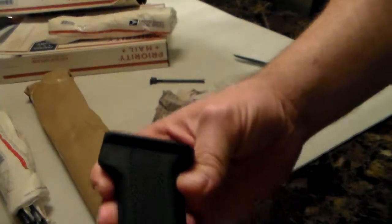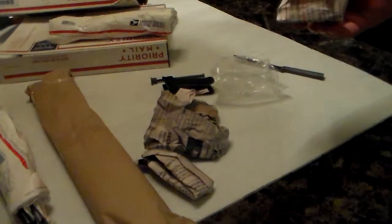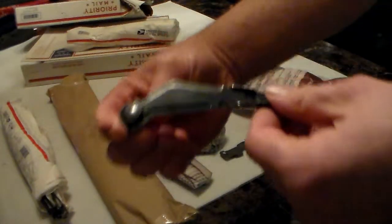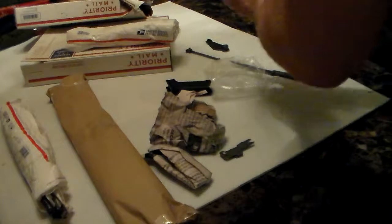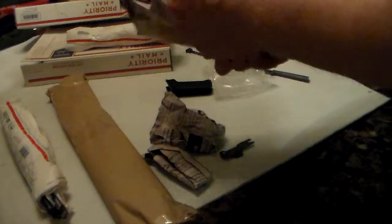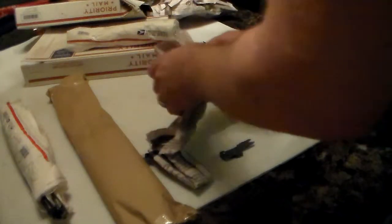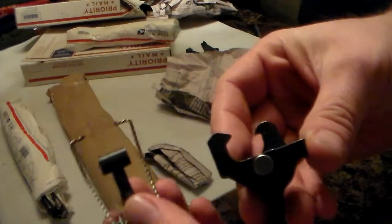No markings on it. Let's see what we got here. Guessy, guessy. All right, there's that. Oh, more clues.